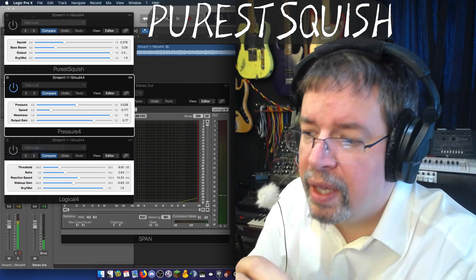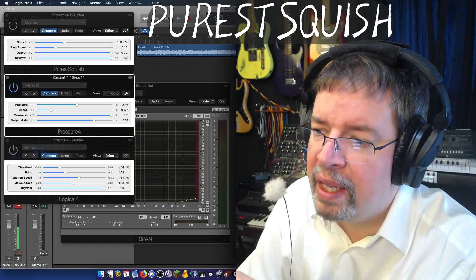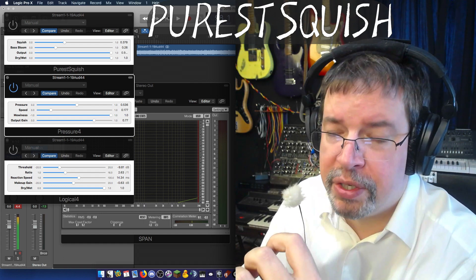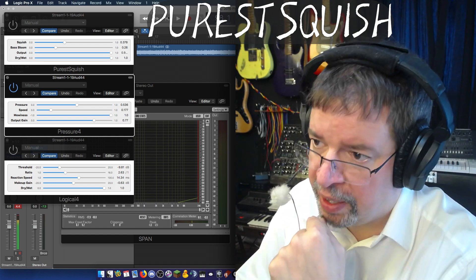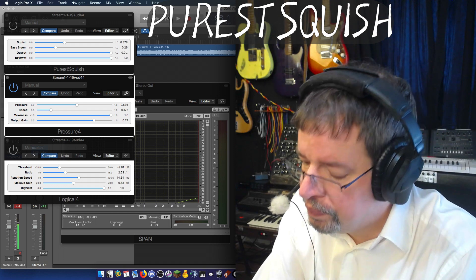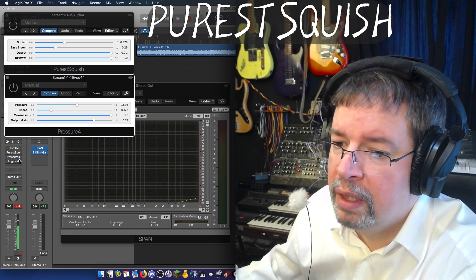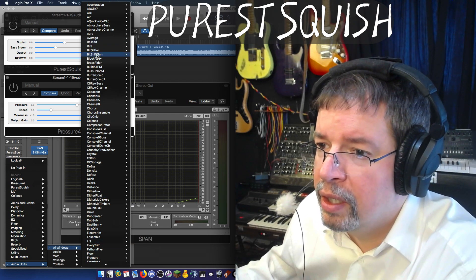So between these three: Logical acts as much as it can like a hardware compressor, sounding like a box that you run things through. Pressure has more character and a kind of punchiness — a tonality being added to it. And Purist Squish is designed to sound as much as possible like nothing. I'm going to bring this to the attention of a classical music guy I've been emailing with. Let's make Logical go away, because that's a whole separate kind of thing from the purest anything.